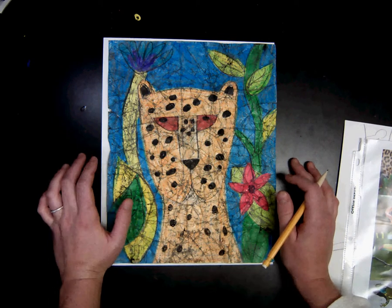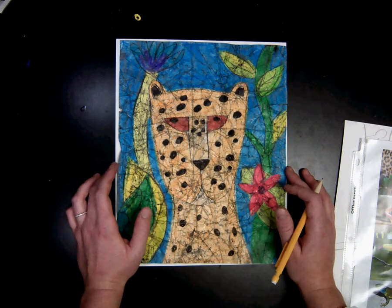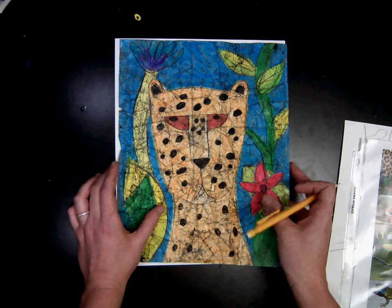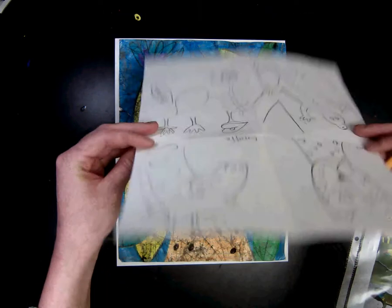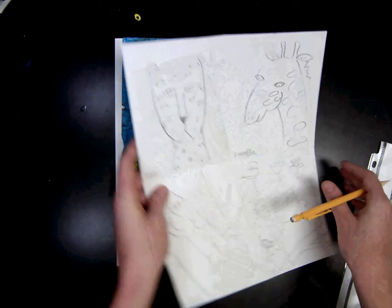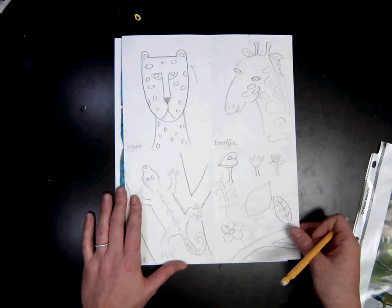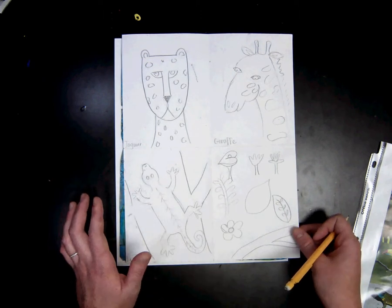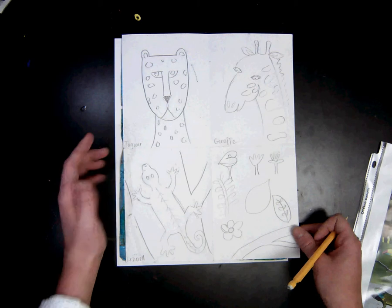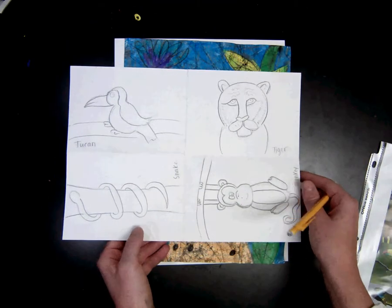Today we are going to be starting drawing a Rousseau-inspired animal. Last week you drew seven different animals and different flowers, and you decided which one you wanted to do for your final artwork. While you're deciding, you want to think about which one is your best drawing, which one you think you would like to do for your final artwork.